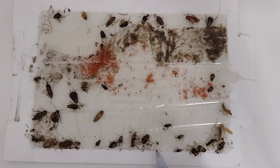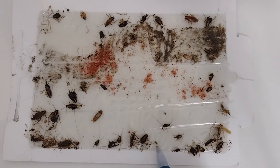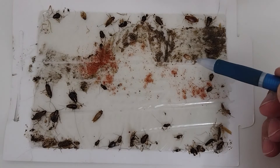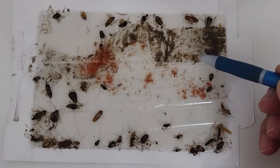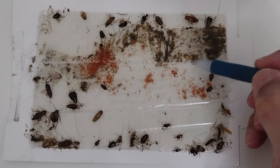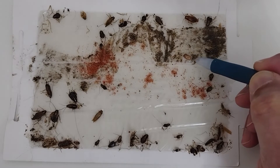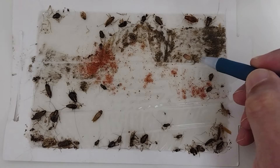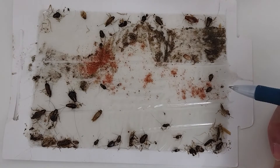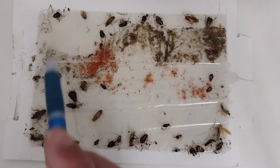Here's a newborn nymph. This little thing is feces. There's a nymph that's probably just a couple of days old. Here we have an ootheca — an egg casing — and I found it and placed it there; it didn't crawl there by itself. This ootheca will have anywhere between 30 and 40 roaches born from it.